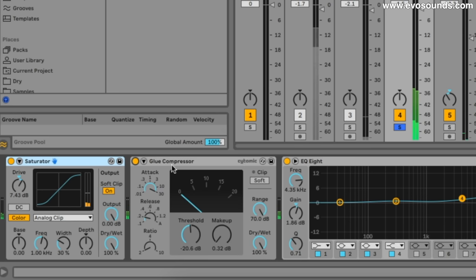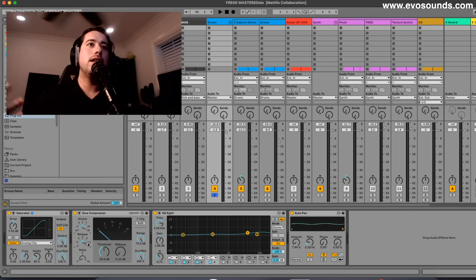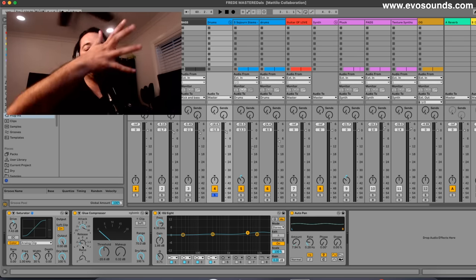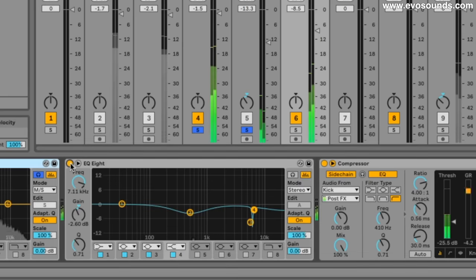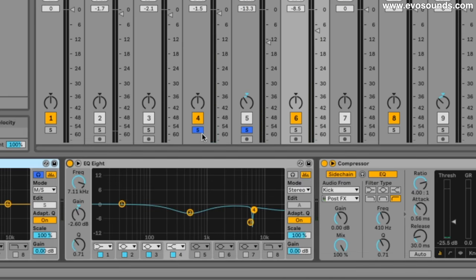The glue compressor was set to 30 milliseconds attack, allowing the initial transient of the open hat or whatever triggers it to pass through before volume reduction kicks in, then a very fast release — because the compressor doesn't need to latch on like it would for a vocal or a pad. A bit of EQ here to remove some frequencies because we have too much going on in this drop — it's very ambient so we need to make room for everything.